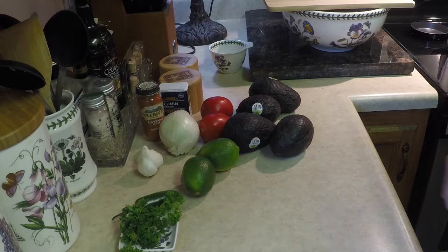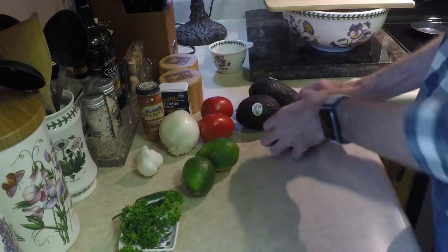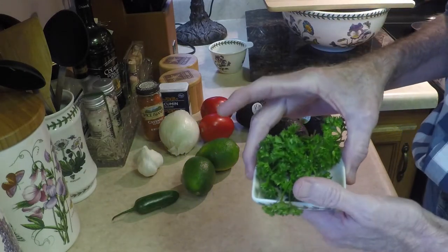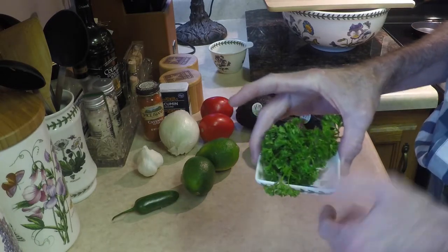To get started with the guacamole, obviously we need some avocados. I'm gonna use four ripe avocados. I'm gonna need a little bit of parsley — that's up to you. Normally it would call for cilantro, but I don't like cilantro so I'm using parsley instead.